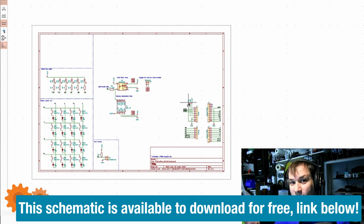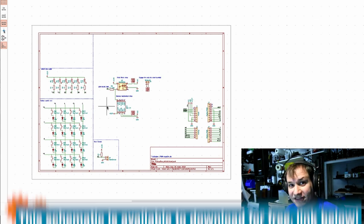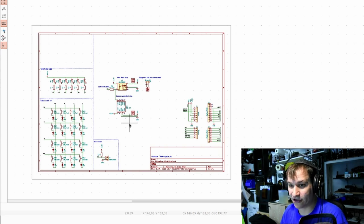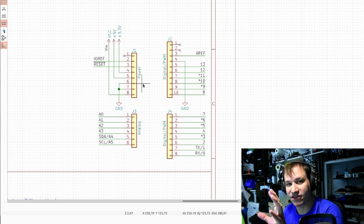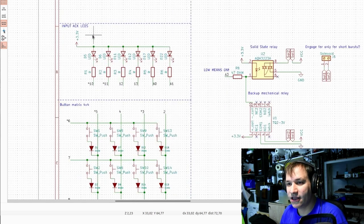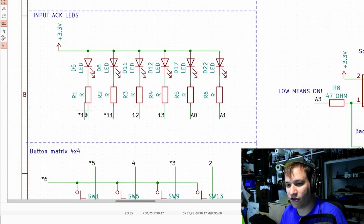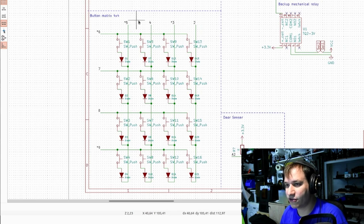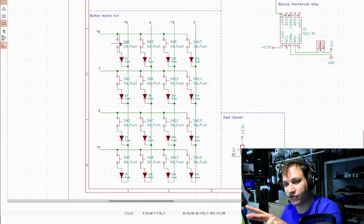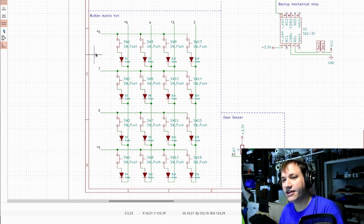Let's go to the computer and KiCad. This is the whole schematic for the shield that goes on top of the Arduino Leonardo. It doesn't look very complicated — that's because it isn't. Here we have the Arduino pins in the standard layout; I started this KiCad schematic with the template for an Arduino Uno shield. Here we have the LEDs, each controlled by their own pin. This is the button matrix: four rows and four columns, and each button has a diode on it.